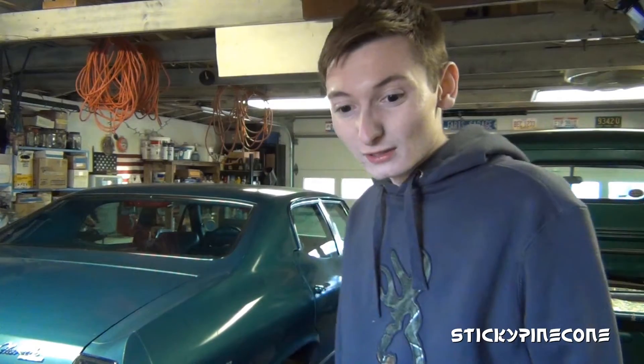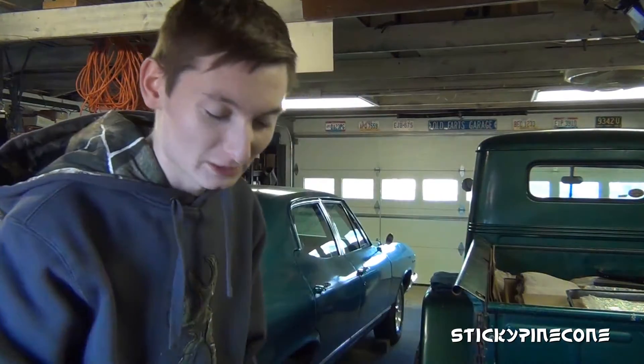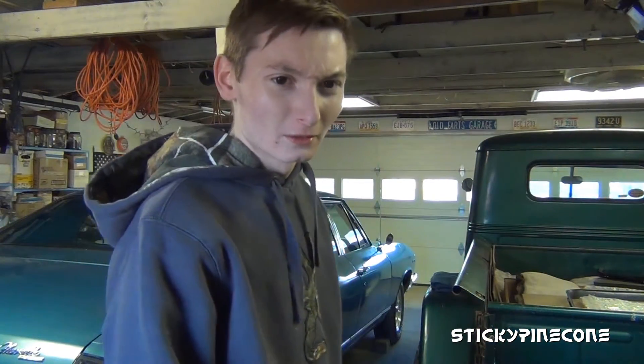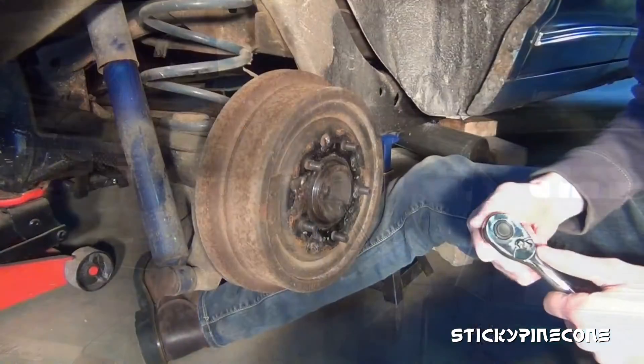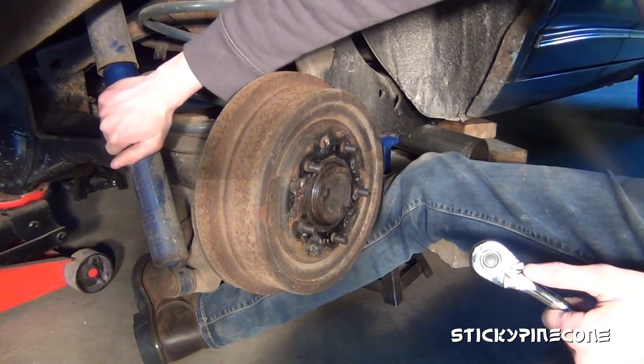The first thing you're going to start with is jacking up the car. Make sure your whole rear end can fully lower down, because you're going to want to jack up the body and frame of the car so the axle is fully extended and your springs will come out. That's the goal here.